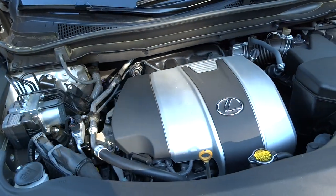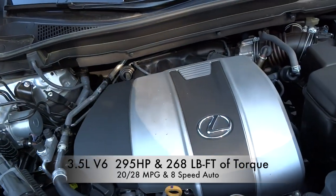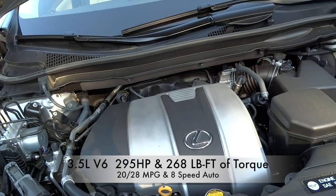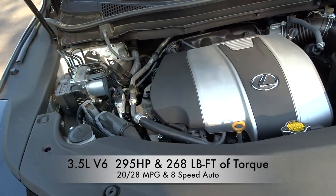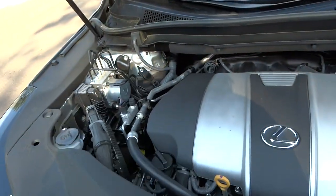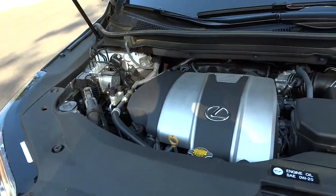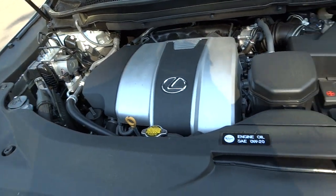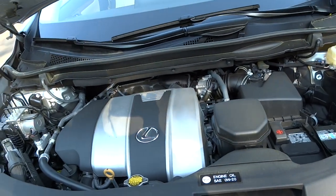This features Lexus' 3.5-liter V6 engine, the 2GR-FKS. This one also has all-wheel drive, mated to that 8-speed automatic transmission. There's a lot less engine cladding in here compared to before, but there's still the signature Lexus badge on the engine cover.